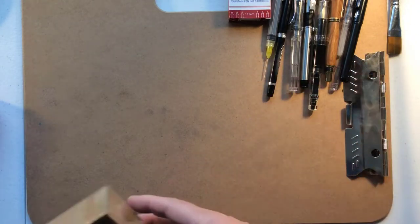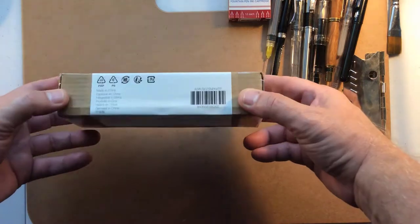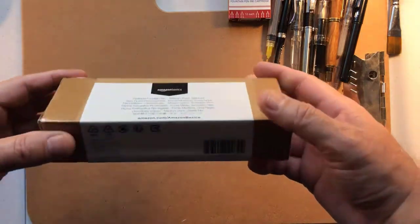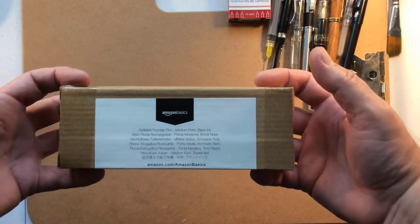Hey everybody, welcome back. Today I'm going to do something I put off for a whole year, and this is an Amazon Basics fountain pen. I have not opened this for a year. When I bought this thing, I meant to do this video, and then life happened.